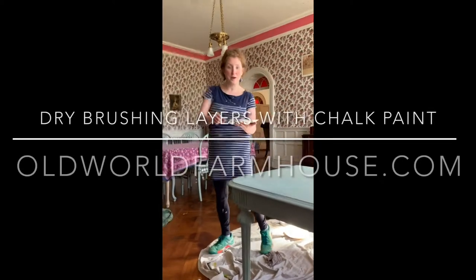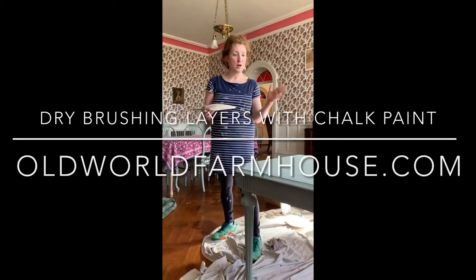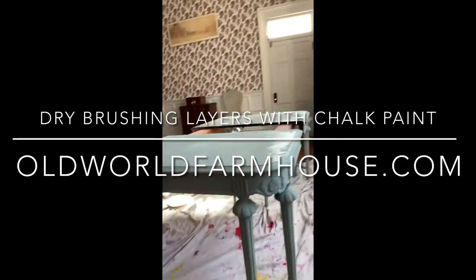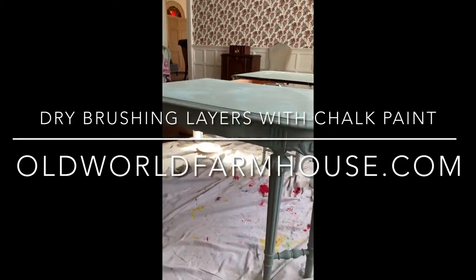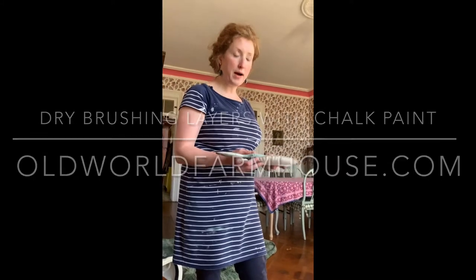Hey, this is Kathleen from my blog, oldworldfarmhouse.com, and we're back with our Vestavian Swedish style table. I have covered the whole thing in one coat of Amy Sloan Chalk Paint in Duck Egg Blue, and now I'm going to go back over and dry brush in some highlights.